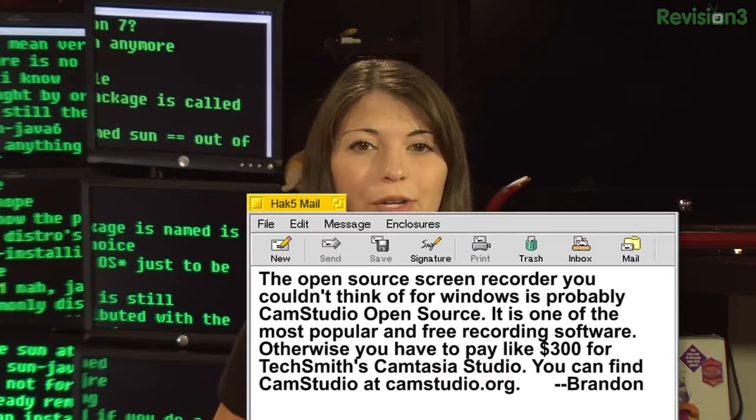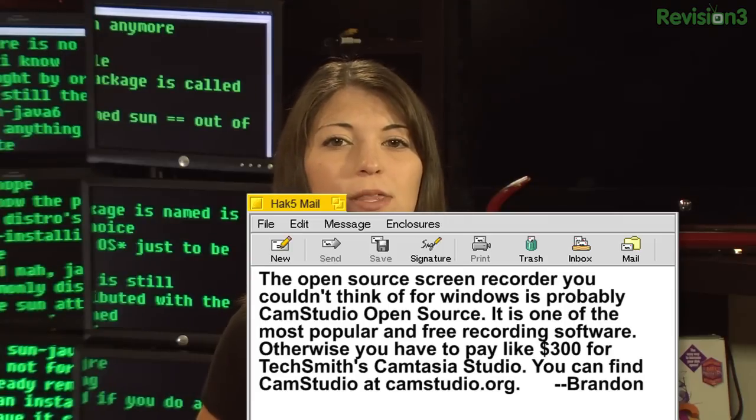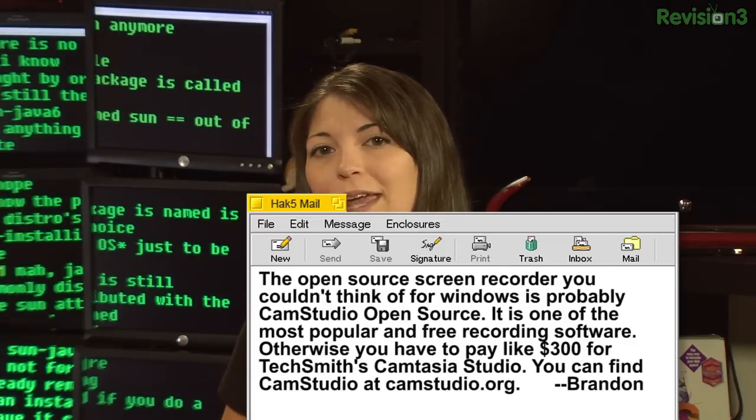Words with Shannon. Brandon writes: the open source screen recorder you couldn't think of for Windows is probably CamStudio open source. It is one of the most popular and free recording softwares out there. Otherwise you have to pay like $300 for TechSmith Camtasia Studio. You can find CamStudio over at camstudio.org. We actually used CamStudio, the open source version, like in the first and second season of Hack5. And back then, in like '05 and '06, it was like the only open source thing around, and really the only free thing feasibly for Windows.